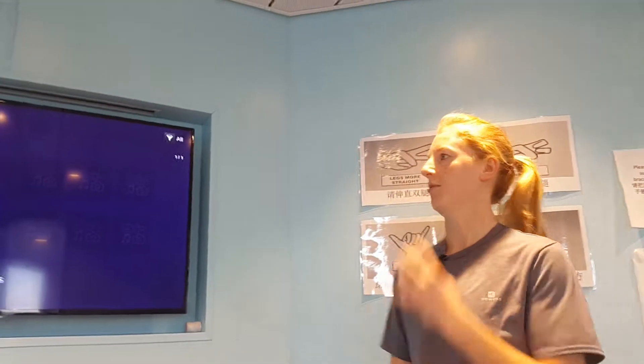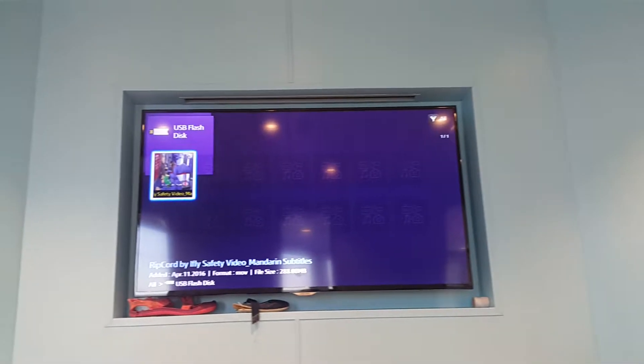My name is Amy. I'm going to be your instructor today. I'm just going to get you to watch a quick video first.